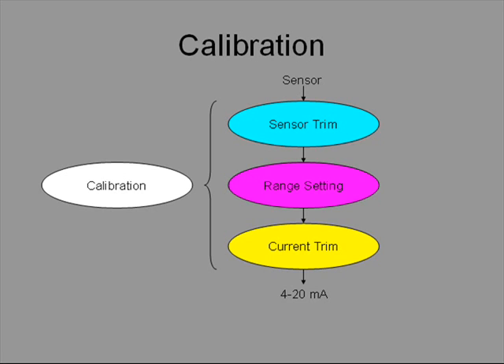The measurement range tells the transmitter at which inputs the output should be 4 mA and 20 mA respectively. For instance, if a 4 to 20 mA output is desired as the input changes from 20 to 240 mm of water, range setting is to write these two points to the transmitter. No input has to be applied, so it can be done remotely.